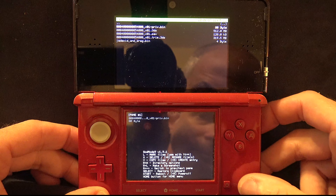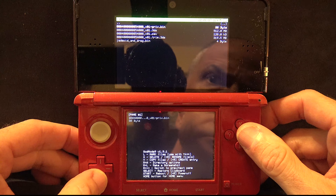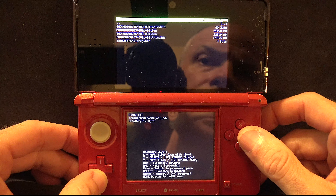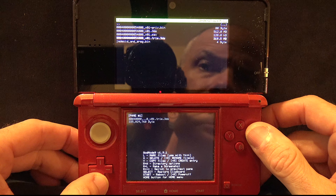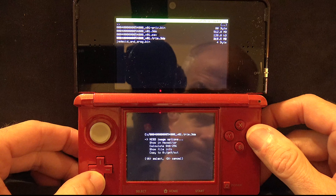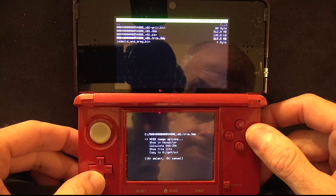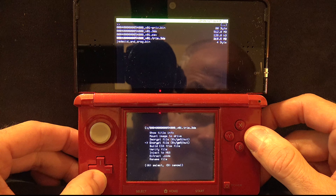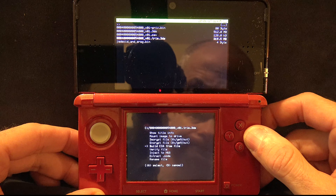You'll see the contents of your game cart. Scroll down until you get to the one that says Trim.3DS — that's the file you're looking for — and press the A button. On the bottom touch screen you'll see several options including NCSD image options. Pick that one by pressing A, then scroll down until you get to Build SIA from file, and press A.